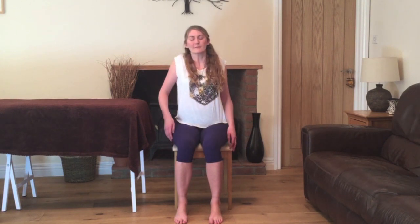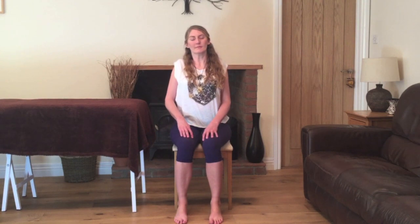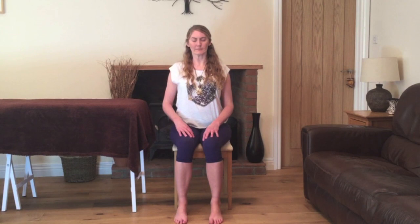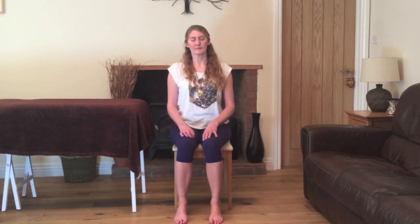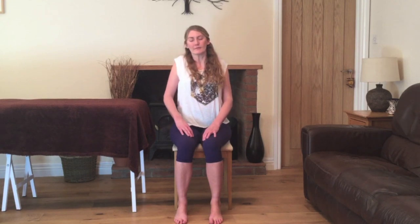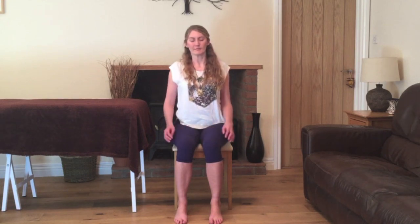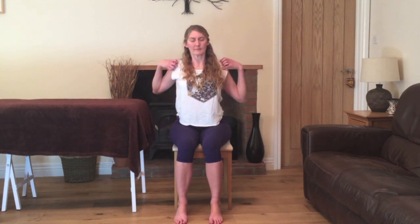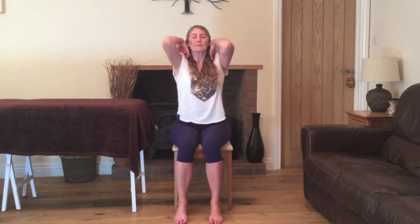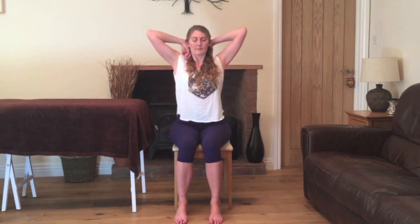We'll start to gently relax the shoulders, lifting them up to the ears, down and back in small rotations. You can keep the eyes open or closed, whatever feels more comfortable. Just warming up the shoulders. Keep circling the shoulders and then we'll bring the fingertips onto the shoulders and make backward circles of the elbows. Inhaling, lifting the elbows up to the ceiling and exhaling as you lower down, working as fast or as slow as your natural breath.